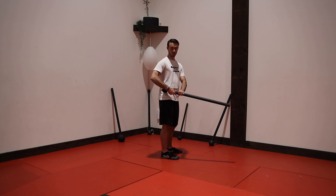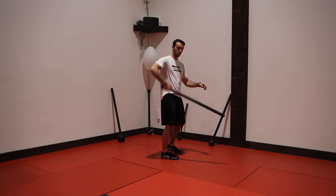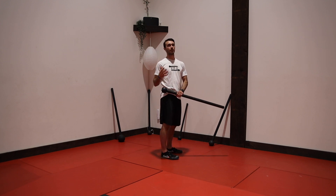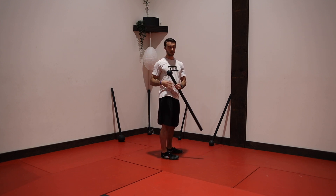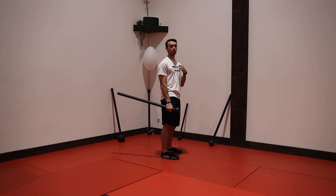We want that to almost roll within our hand rather than coming out wide, releasing, and catching really far apart — because that gets out of control very quickly. If we can keep that mace close to our hand, it's in a lot more control.